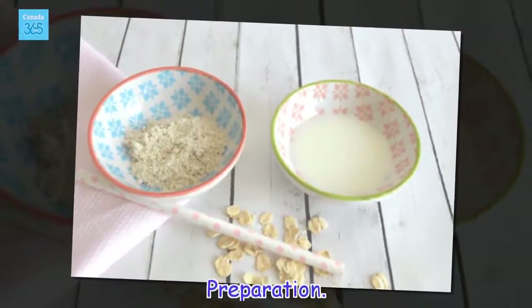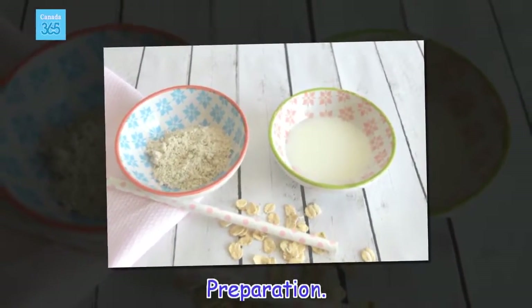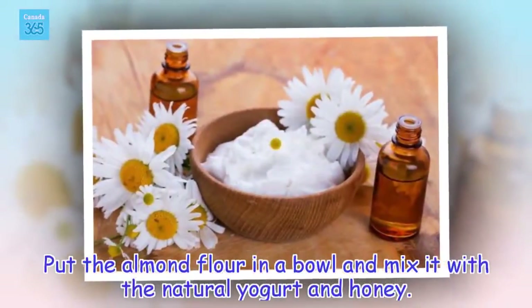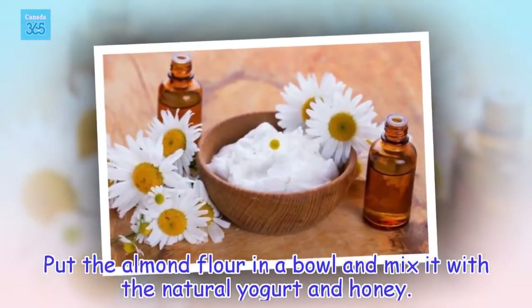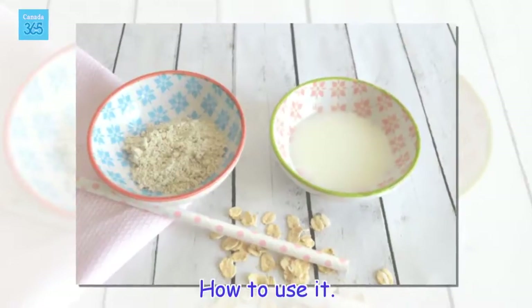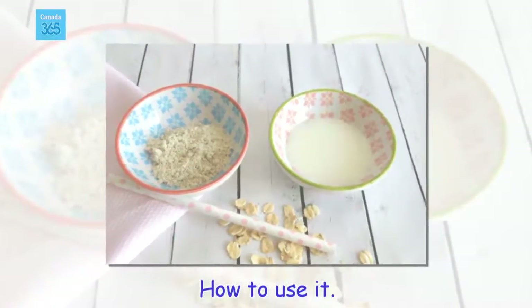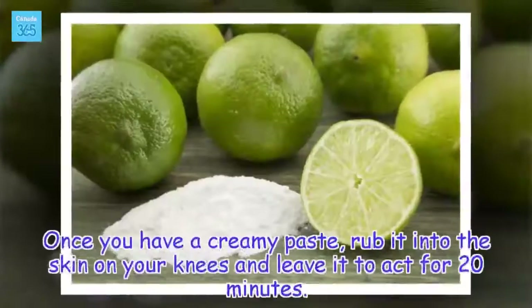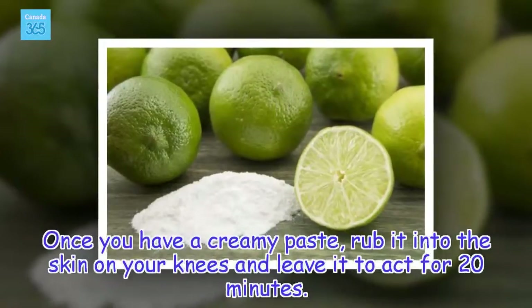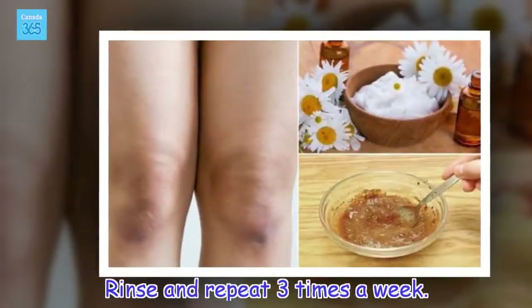Preparation: Put the almond flour in a bowl and mix it with the natural yogurt and honey. Once you have a creamy paste, rub it into the skin on your knees and leave it to act for 20 minutes. Rinse and repeat 3 times a week.